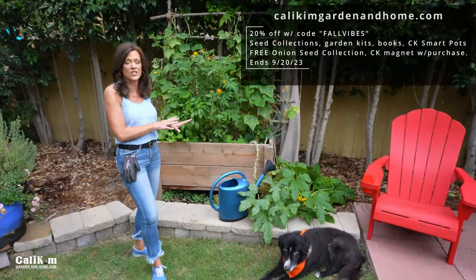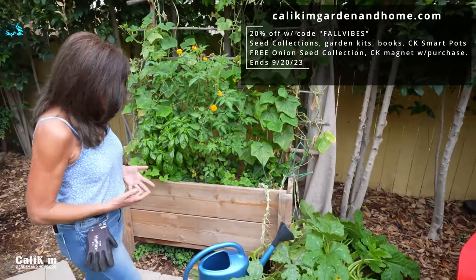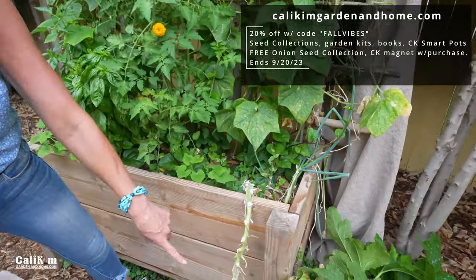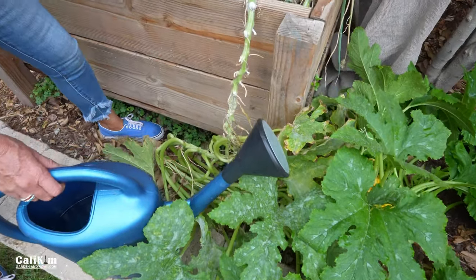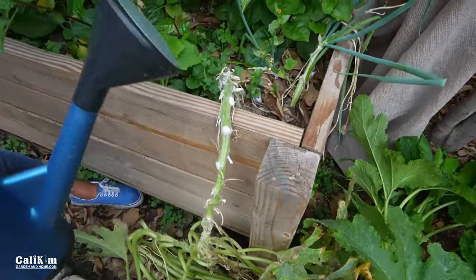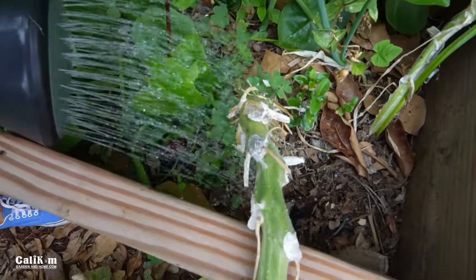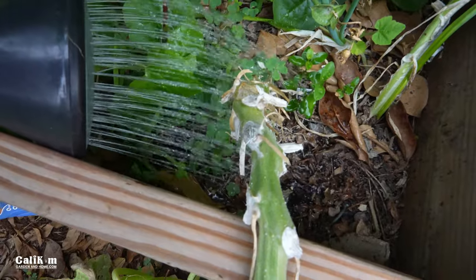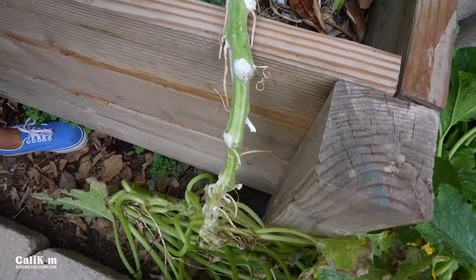I don't have any pumpkins to show you, but I do have some squash which is a very similar plant. Here we have a scallop squash and you can see it's trailing over this raised bed. What you want to do is just water at the stem — the plant only needs water at the roots, so the water gets down to the roots and the plant can be nice and healthy.